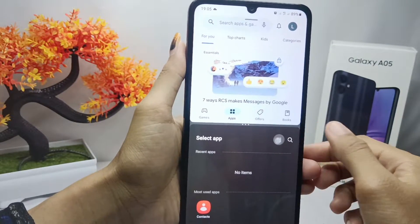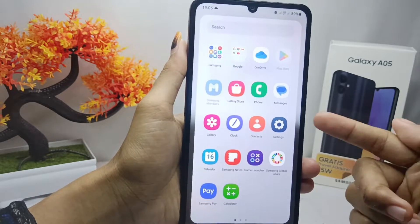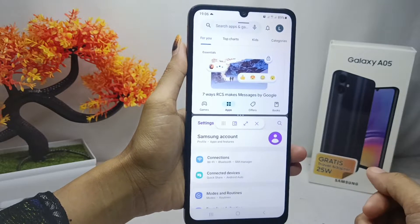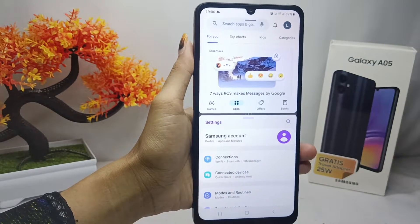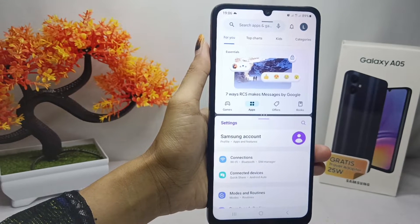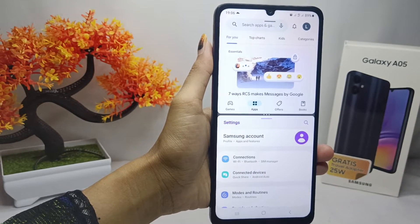After that, just add another app like this, and the split screen on your device is successfully applied. That's the tutorial on how to split screen on the Samsung Galaxy A05.